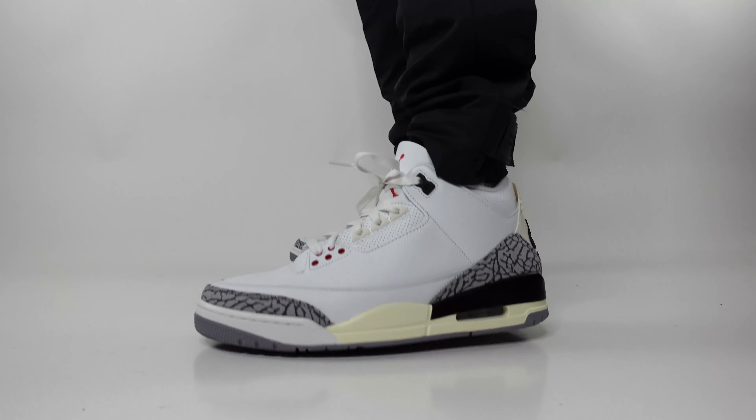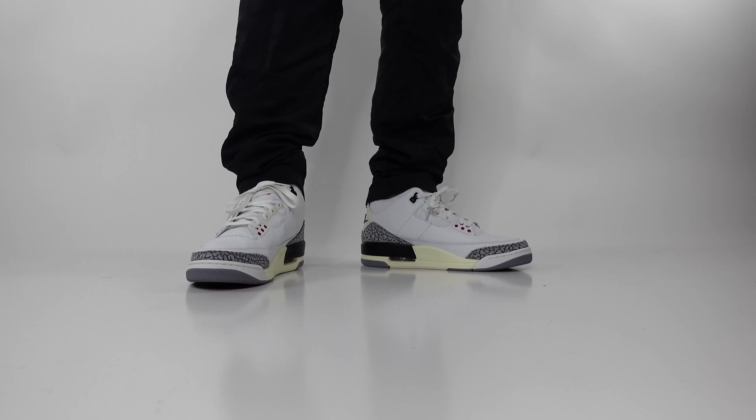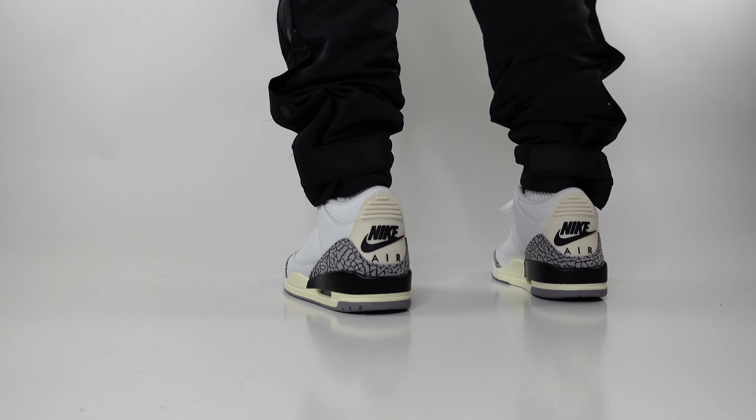For our second outfit, we're going with a more athletic and trendy look with black nylon joggers. These pants are not only comfortable but also give off a stylish streetwear vibe. To complete this look, we styled it with a puffer North Face jacket and a white tee underneath.